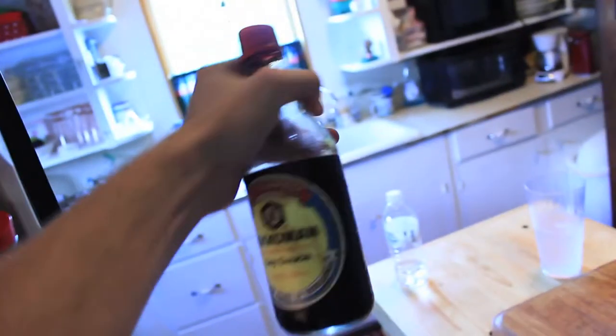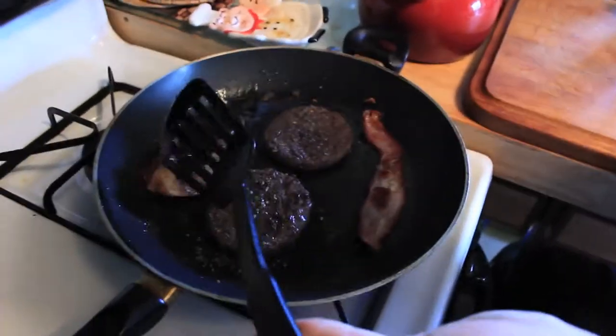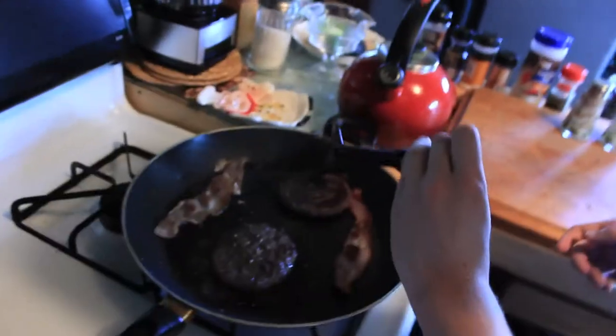Now the soy sauce — do not put soy sauce on this. I tried it and it makes it bad. You can flip the burgers over too, that way the spices get cooked into them. On both sides, yeah, because then you flip them over again and the spices get on the other side.